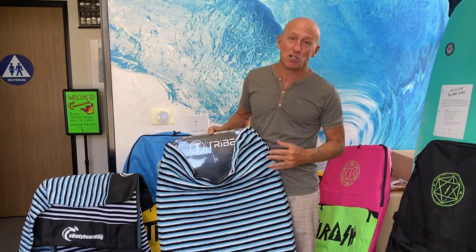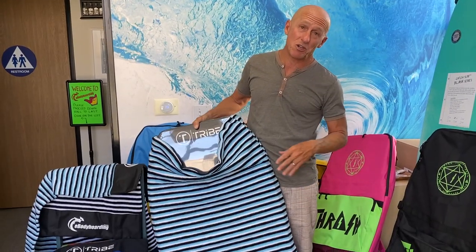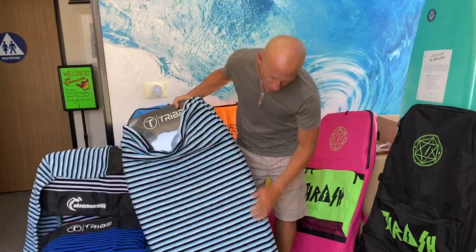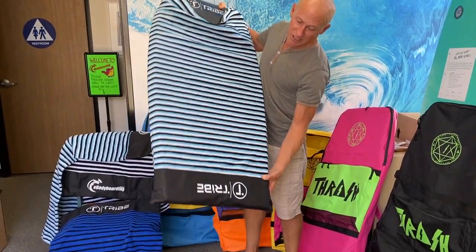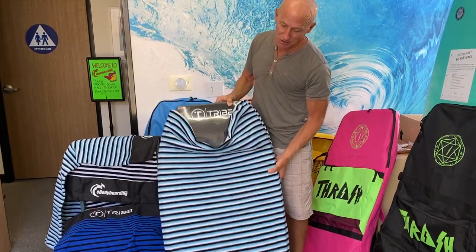Most board socks have a nose protector and you feed the board in nose first. We've switched it around because most people like to stand the board up on the tail. So we've turned this into a tail protector — it's a reinforced area of heavy duty nylon that protects the tail of the board.